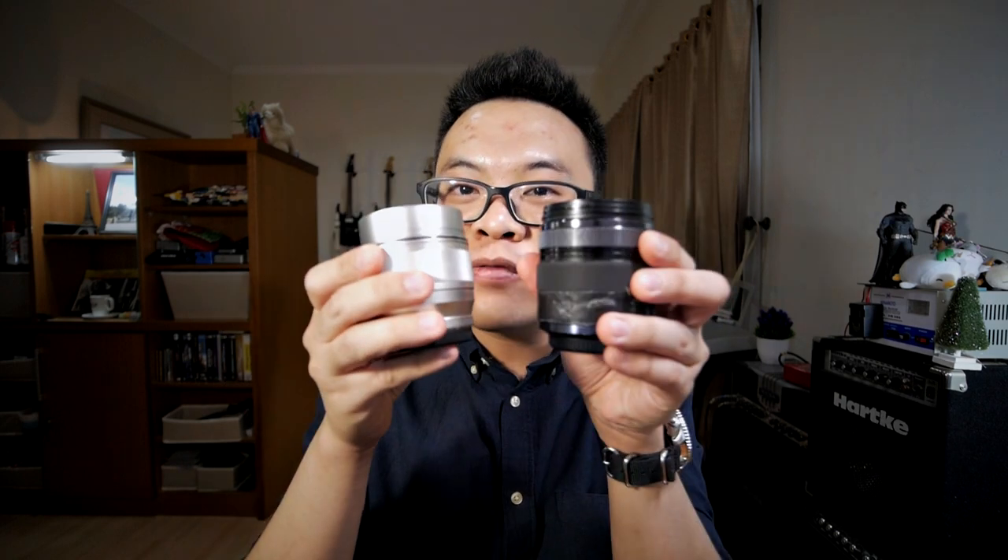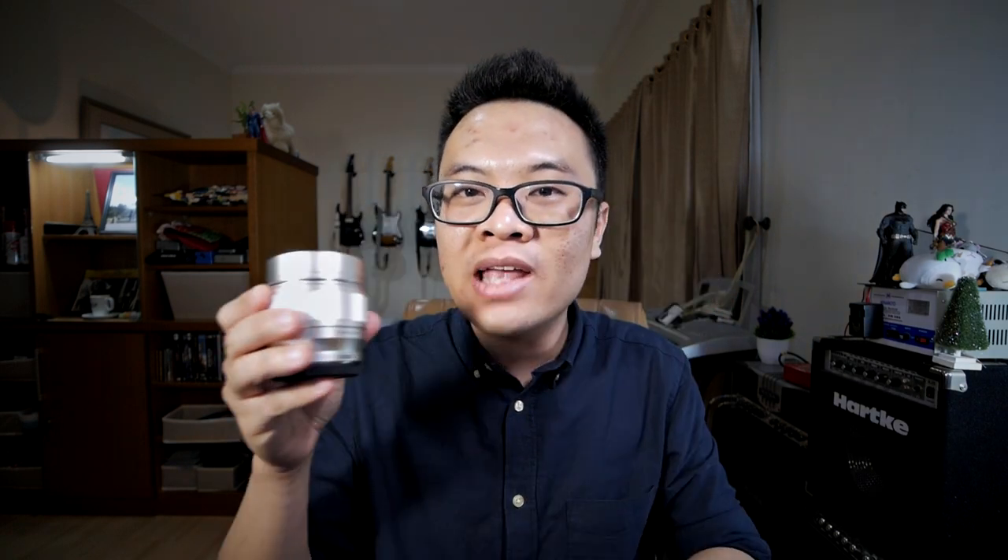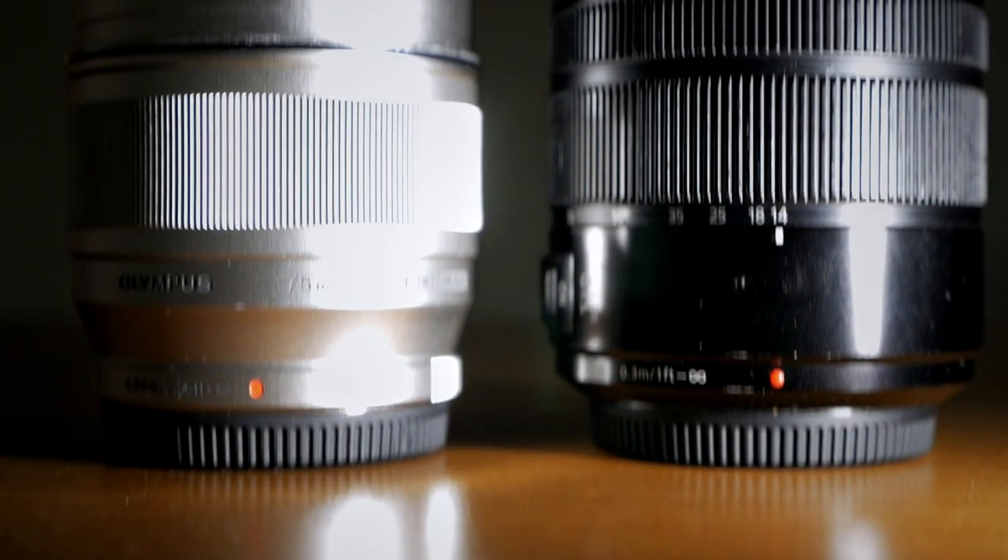The Olympus 75mm is actually as big as the Panasonic 12-35mm f2.8 or the Panasonic 14-140mm f3.5–5.6. They are really not that big when compared with lenses of similar specifications, although they are slightly large for a Micro Four Thirds lens.